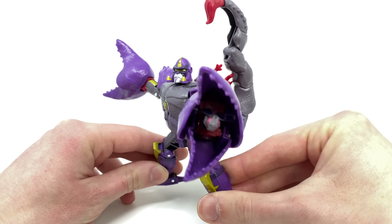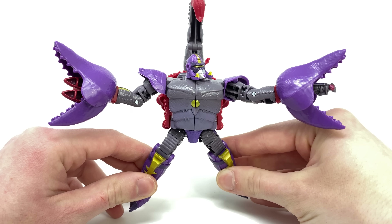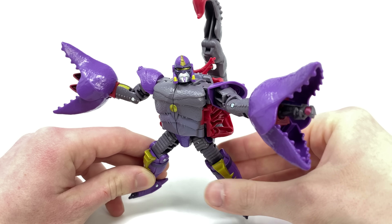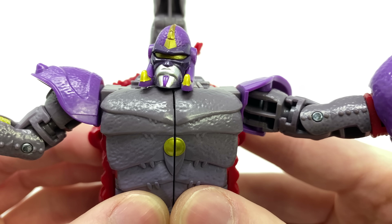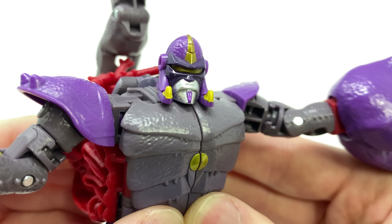Much like all of these Beast Wars Kingdom figures he looks exceptional, and really only differs in design to his on-screen counterpart where the beast mode is concerned. The colorization is actually an improvement as the purples certainly do pop on the shelf. As we bring him in for a closer look, the head sculpt looks remarkable and is no doubt my favorite part of this figure. I love the design traits such as the tusks that Scorponok is sporting on either side.